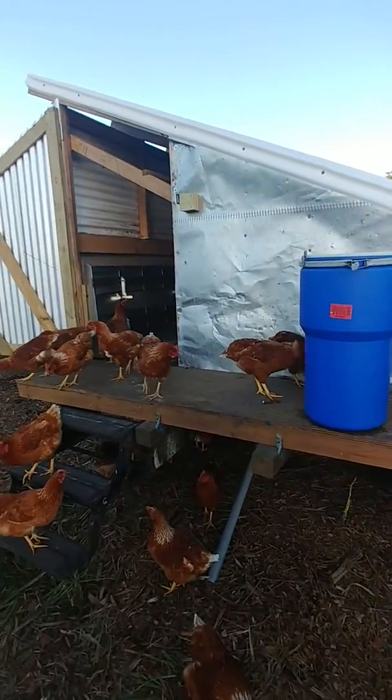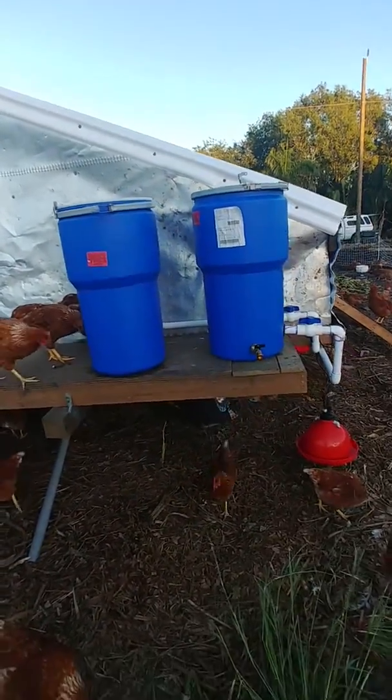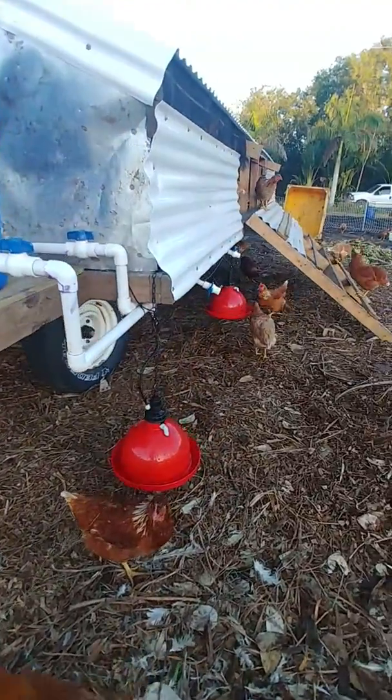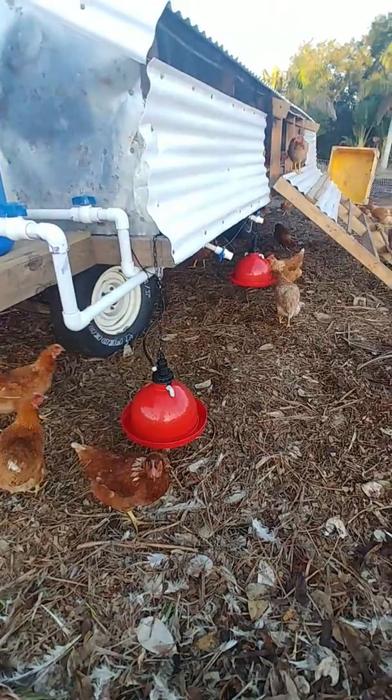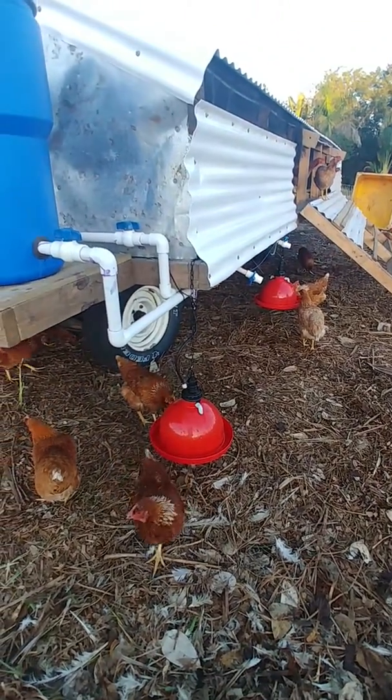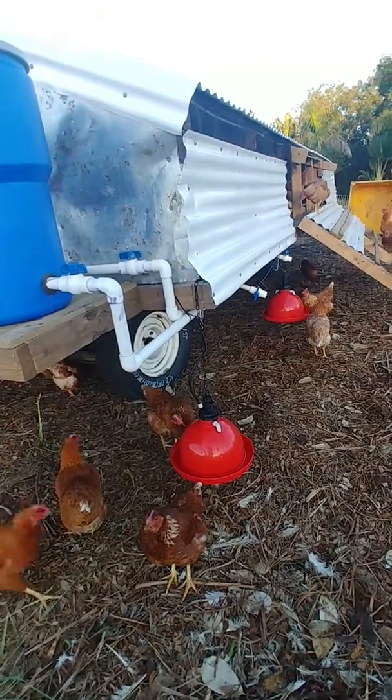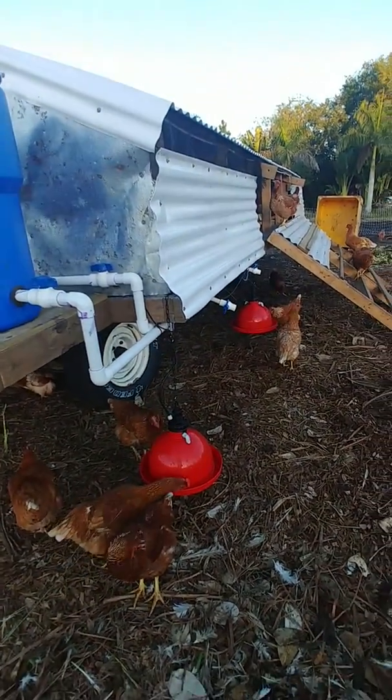So this is the mobile hen house. We got two 20-gallon waterers and they both work independently of each other. They got the Paulson broiler feeders, assumed to work the best, and they're low profile so we can kind of bring them up or down as we need them. They work really well for the hens or broilers, whichever.